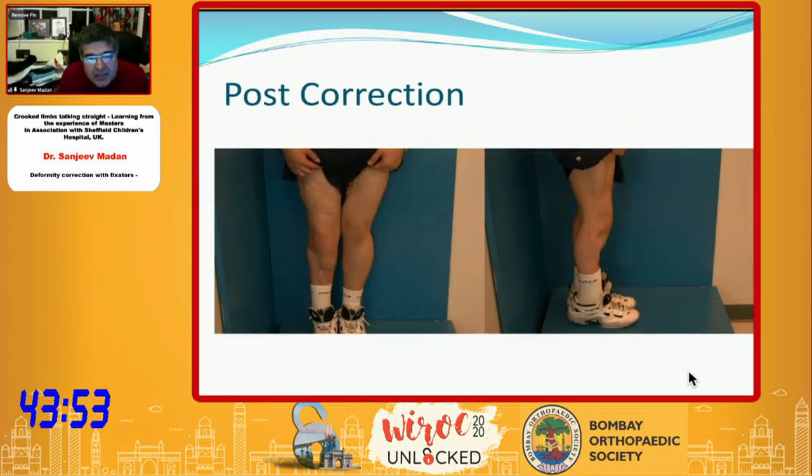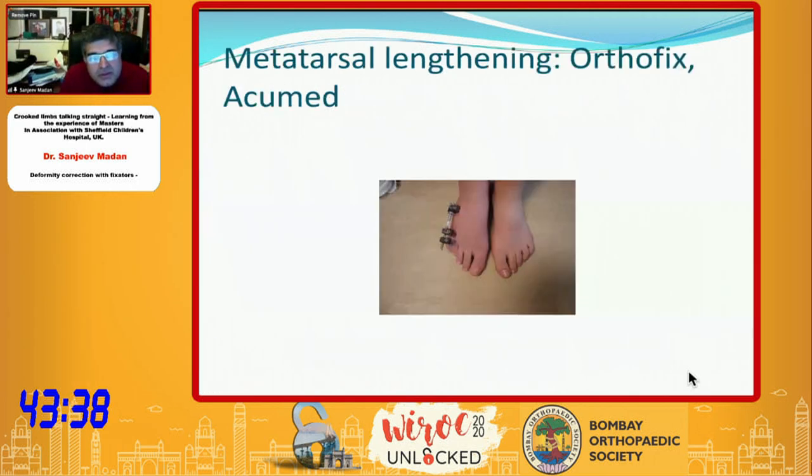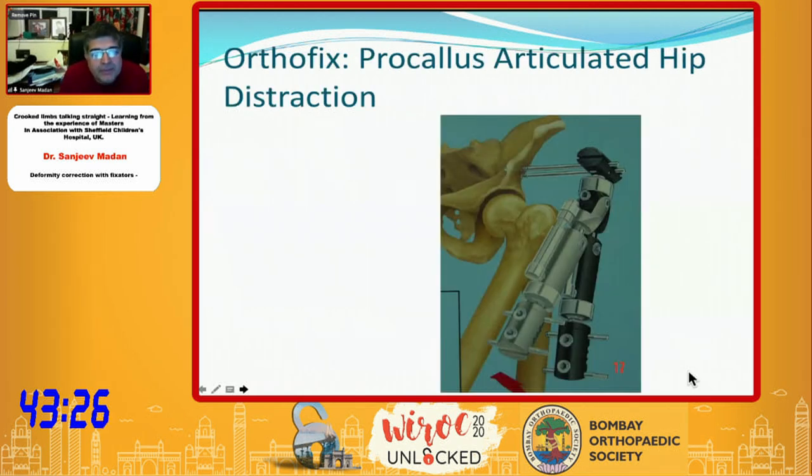In cases with multiple scar tissue, if you do internal fixation you can run into big problems with infection and risk losing the leg. Therefore, external fixator is really useful where soft tissue cover is not good. We have also used these fixators for short metatarsals and even metacarpals — using an Acumed type for those.